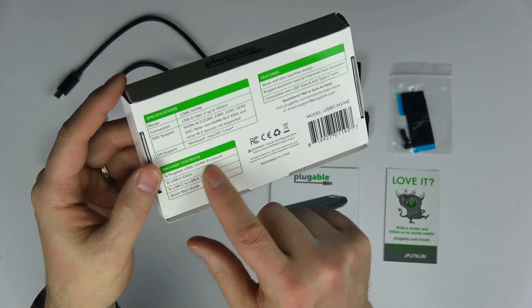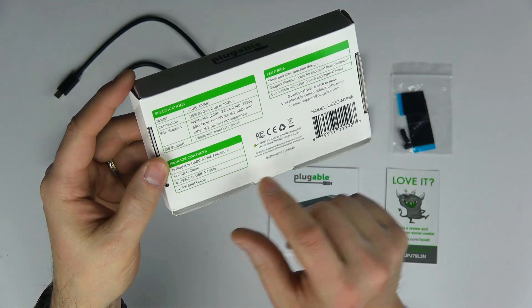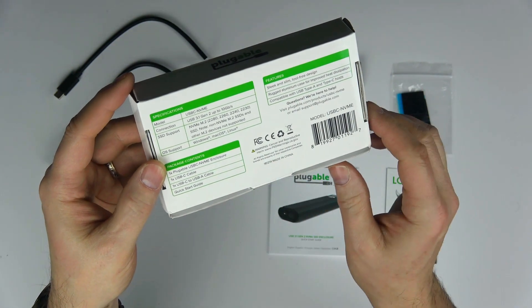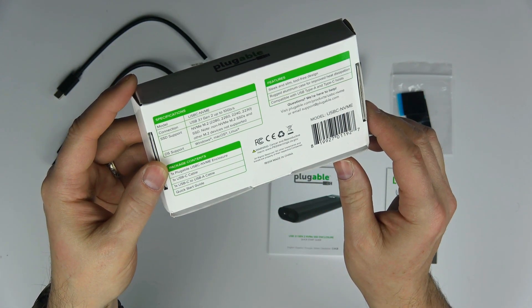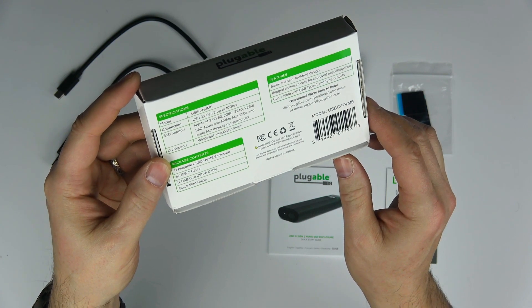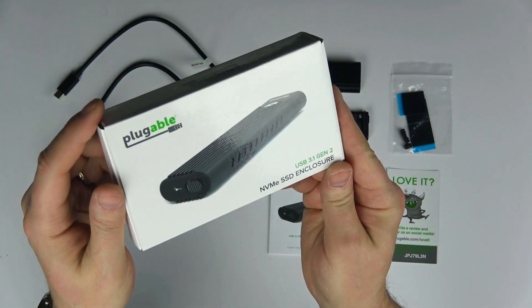It's an NVMe device with an M.2 form factor and an M-key — M as in Mike. This means that any drive that is B-key, like Bravo, or B+M key will not work. The key basically refers to the way the indentations are made in the bottom of the drive, so anything that is not M-key is not going to fit the socket.